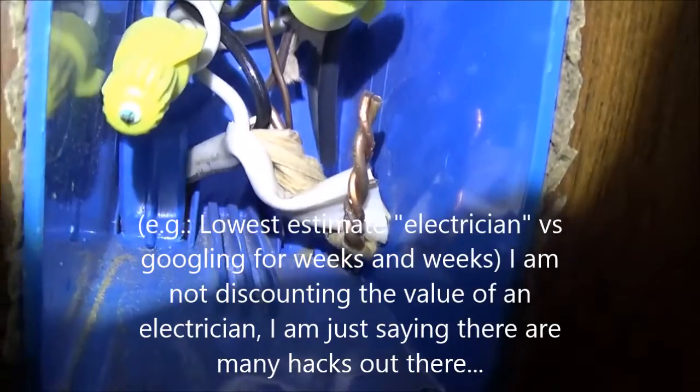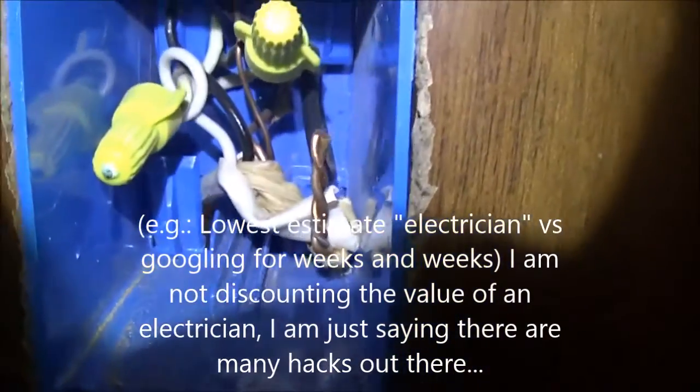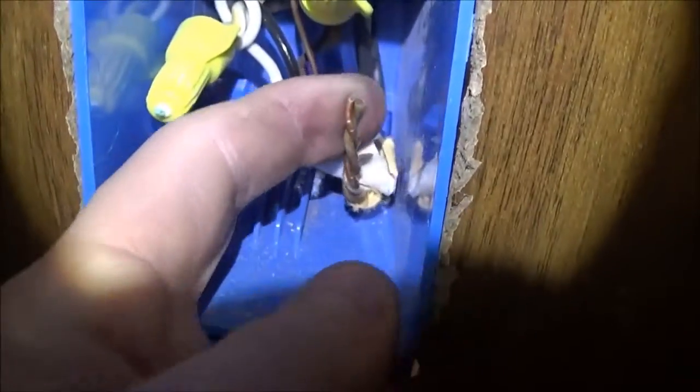There is no cap on this ground here. They did twist it together with lineman's pliers, so that's pretty good. But there's no wire nut, which is like three cents.